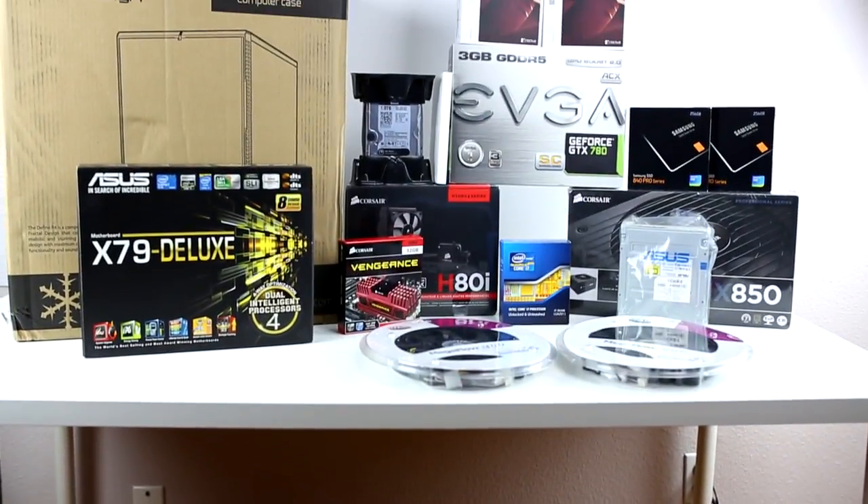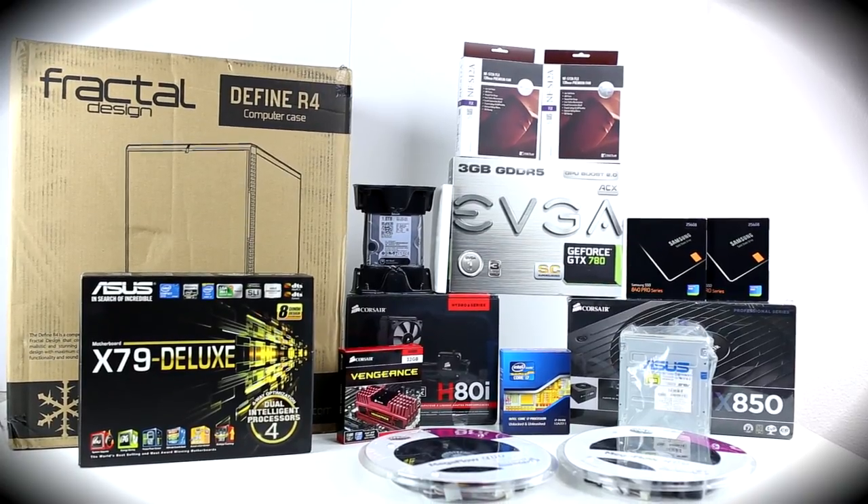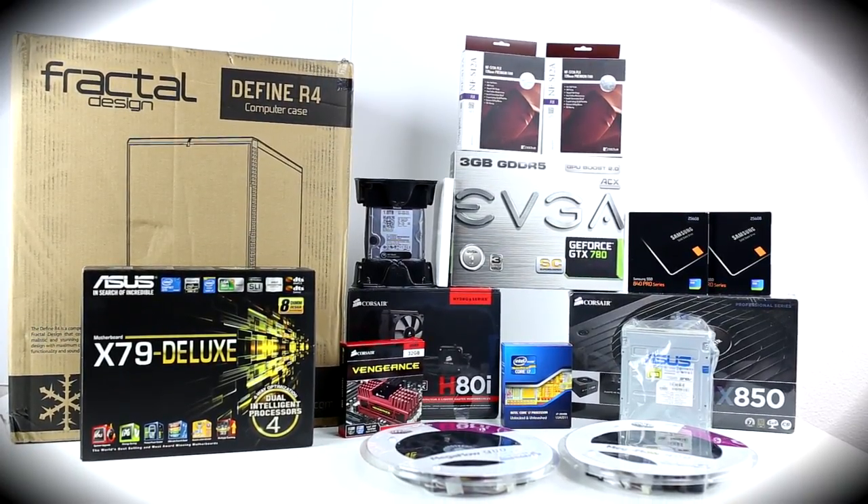Ladies and gentlemen, TechSource here and today we're going to build a monster gaming PC with all these parts that you see here. We are going to unbox each one so let's get started.